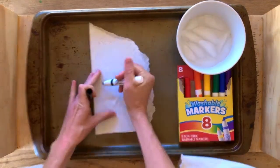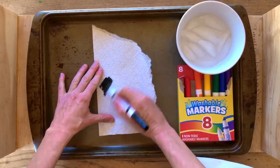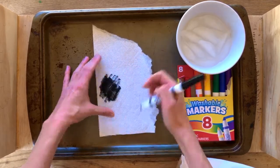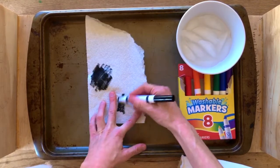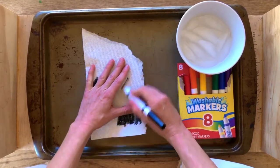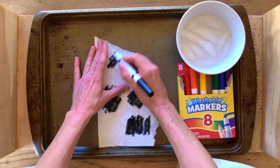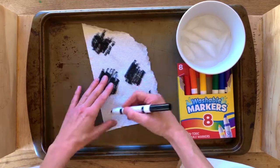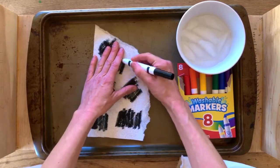This experiment is going to show what the marker company did to mix together to get this black color. Take the cap off and just in certain places on our paper towel, color in a little section purely with that black marker. Leave a little space, maybe color in a little bit over here, and over here — just leaving some spaces in between these little colored-in sections. Right in here, and let's do one more right in here.